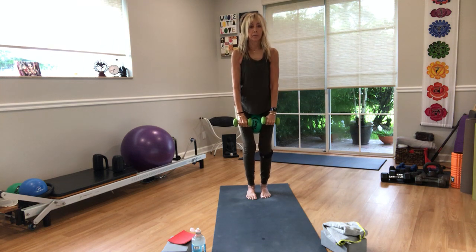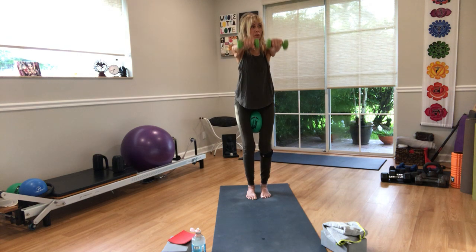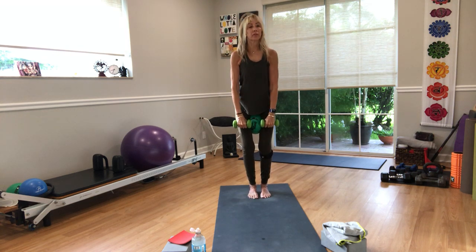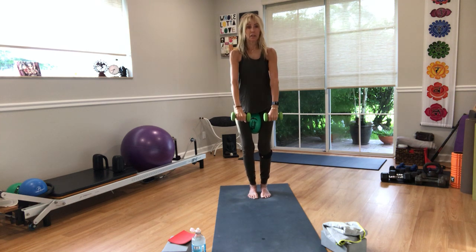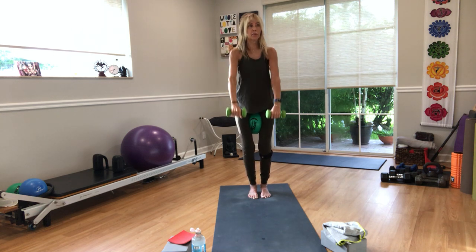On eight, hold it up and take it out to the side, bring it in, bring it down — one. Arms up, palms down to shoulder height for lateral raises. I'll say it again: when I say light weights, I mean it. Shoulder work is not my favorite, but it's so important. Do eight lateral raises, squeezing the ball throughout. Roll your shoulders back and around, straighten your legs for a second.